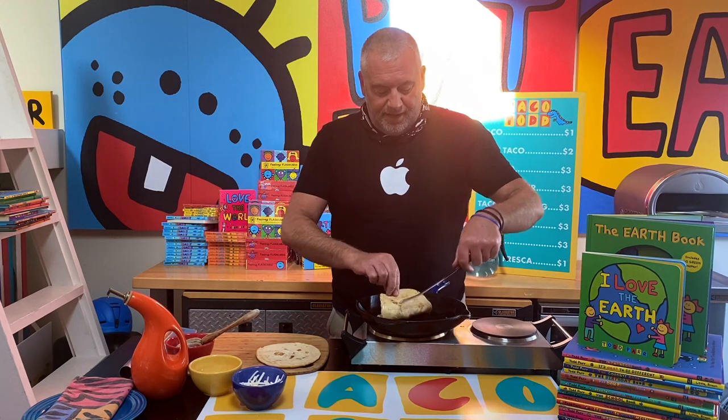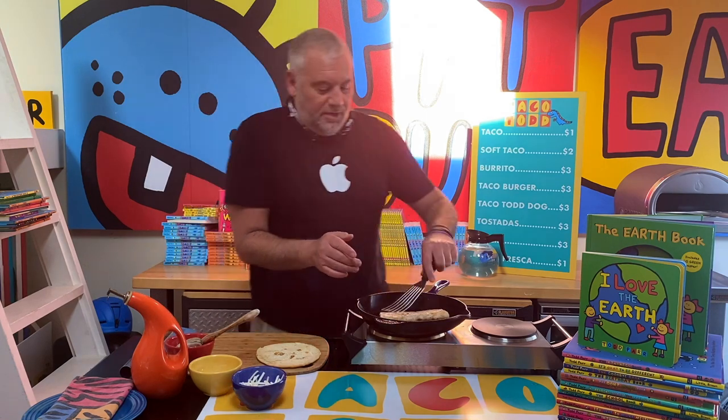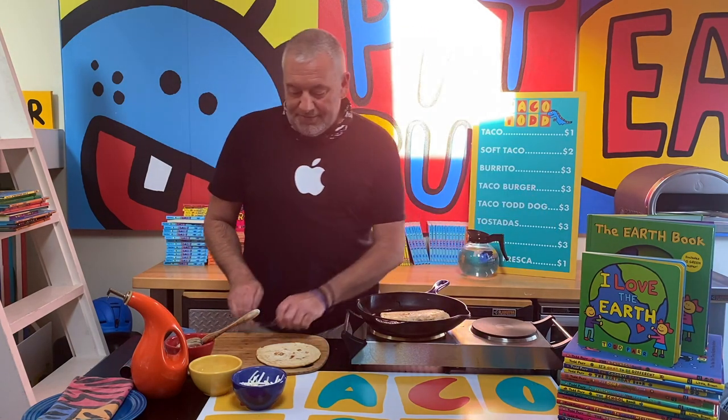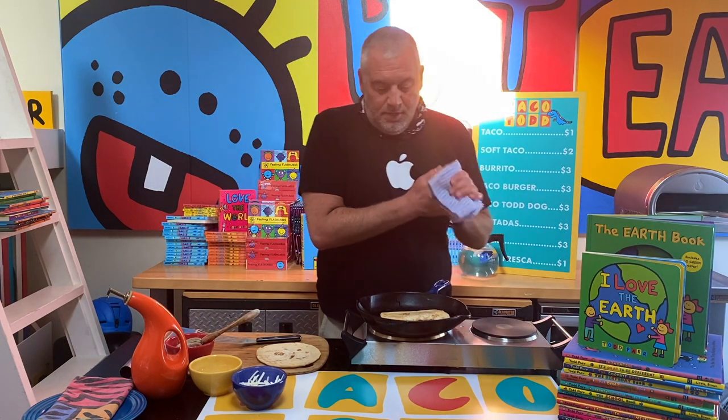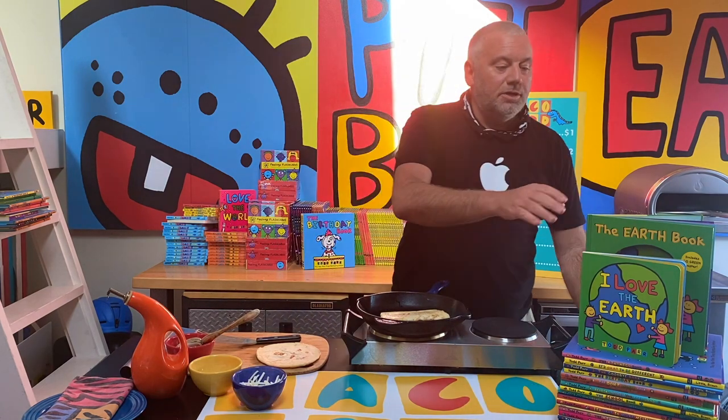I'm gonna fold it in half — and of course I washed my hands several times. Oh wow, this is looking good! I'm gonna let that cook on both sides. Before I flip it over, just a little bit more on this side because it's gonna cook really quickly. And I'm gonna share some tips from the earth book.